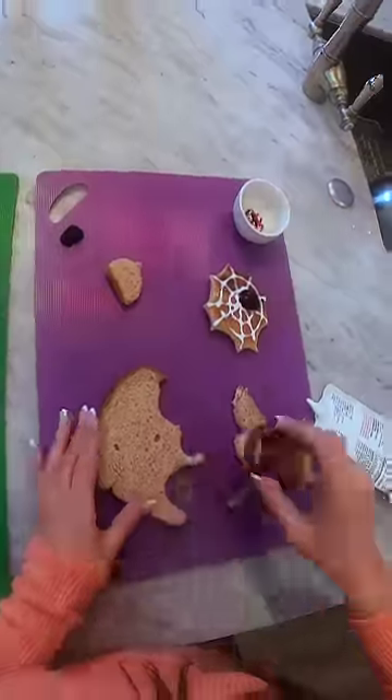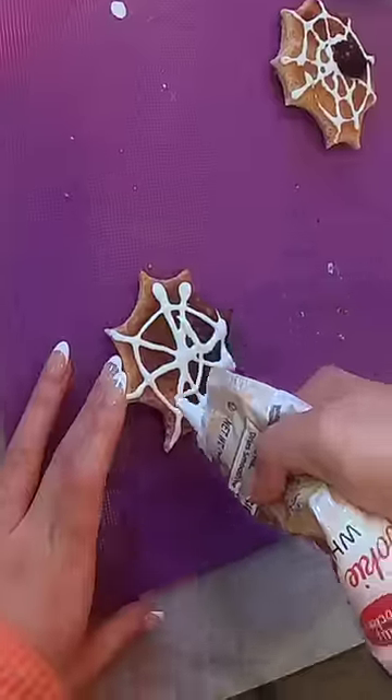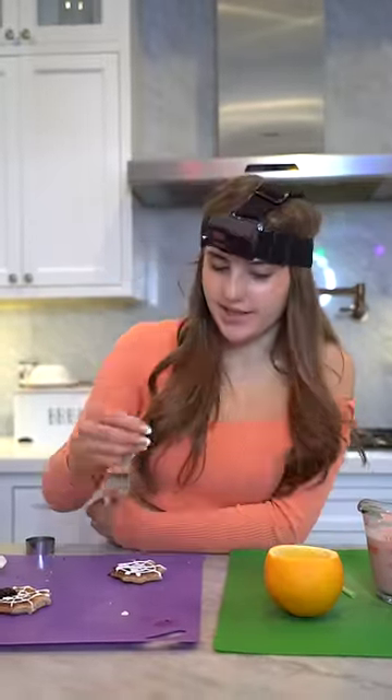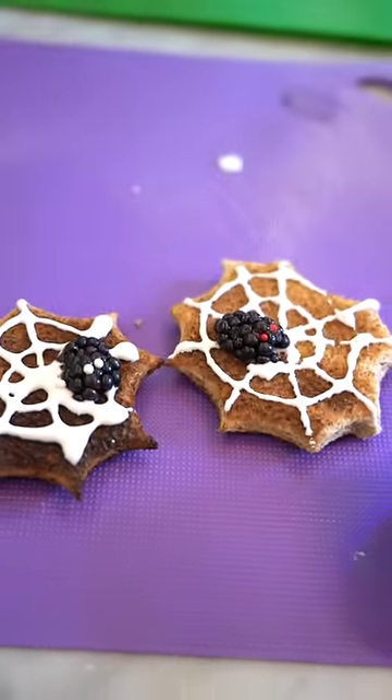You need frosting and toast. You're gonna cut the outside like this so you have a good face, and then you have something that looks like this. Now you gotta frost on the spider webs. Now that your spider webs are done, you just need a blackberry to make it look like a spider. And you can add little sprinkles to be eyeballs for more effect.